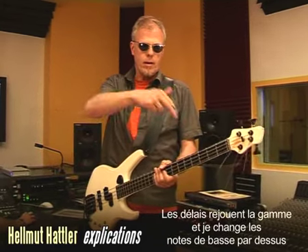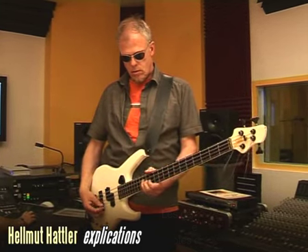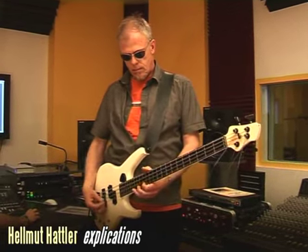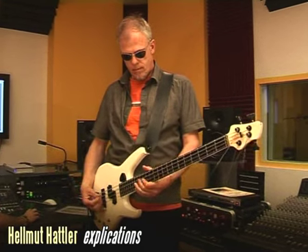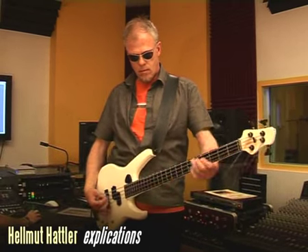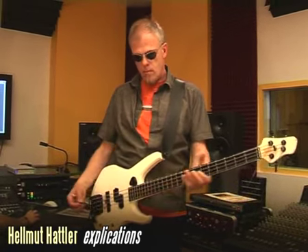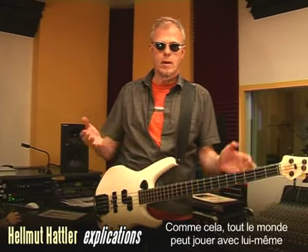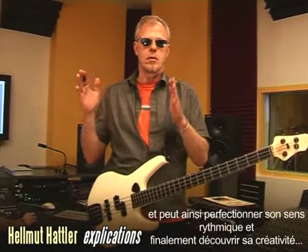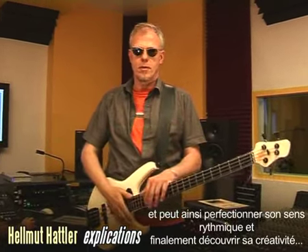Now I'm playing scales and I change the basic tones. It's perfect to rehearse. So everybody can play along themselves, just to see how steady their rhythmical thing is and how creative you are with the harmonic things. It's the perfect thing to play along.